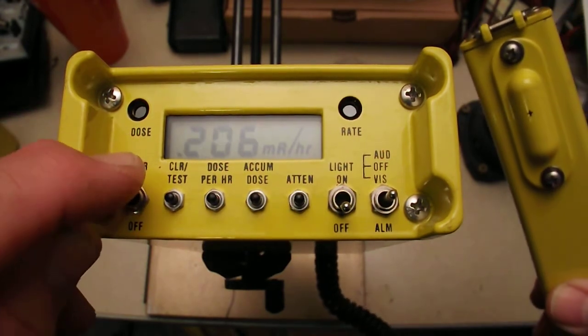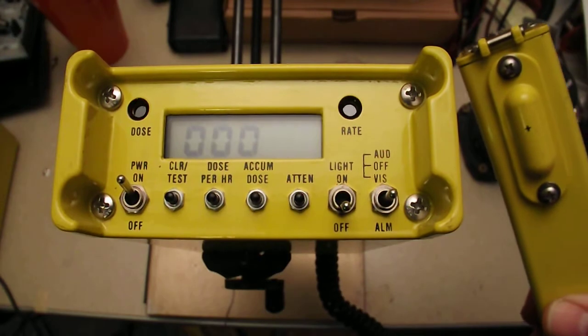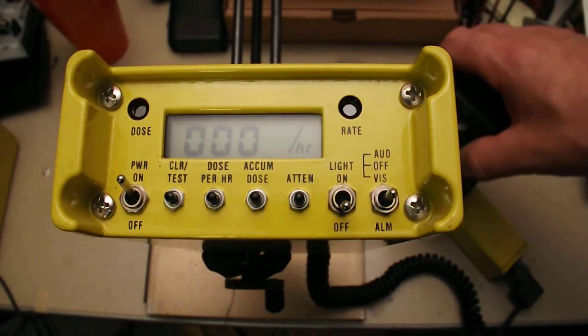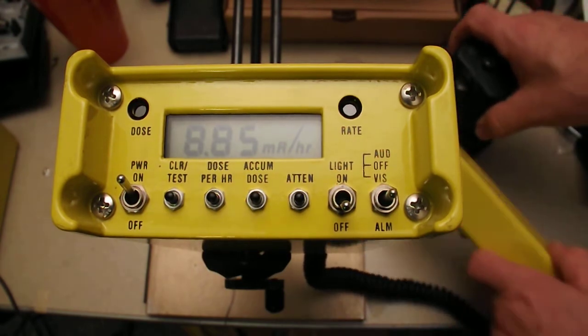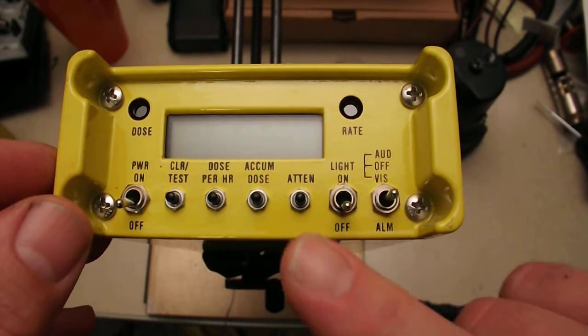When you turn it off and then on again, it goes back to normal — it doesn't have an audio output. It just goes back to its regular, non-noise-making mode. Turn it off, hold down that button to re-enable it.